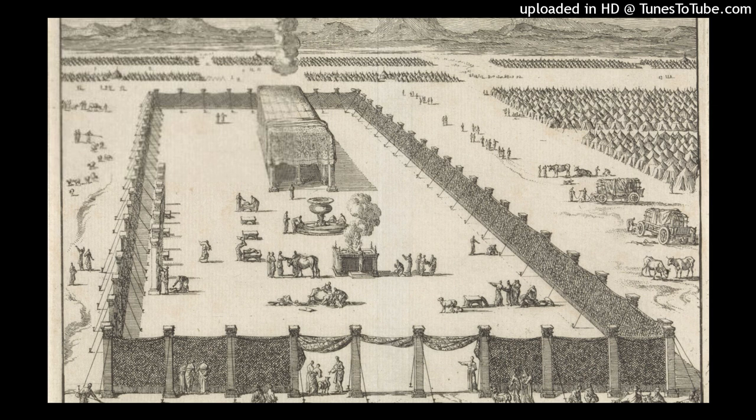And for the second side of the tabernacle, the north side, there shall be twenty boards, and forty sockets of silver, two sockets under each of the boards. For the far side of the tabernacle westward, you shall make six boards, and you shall also make two boards for the two back corners of the tabernacle. They shall be coupled together at the bottom and at the top by one ring. Thus it shall be for both of them, for the two corners. So there shall be eight boards with their sockets of silver, sixteen sockets, two sockets under each of the boards.